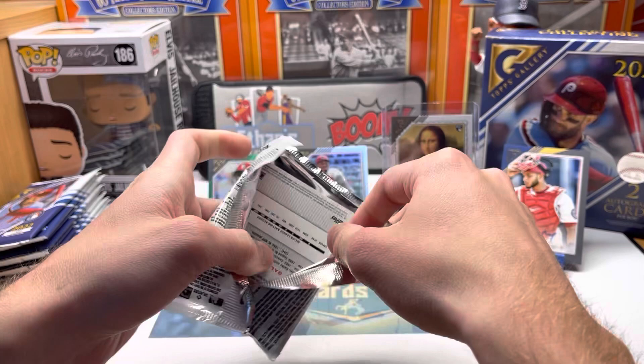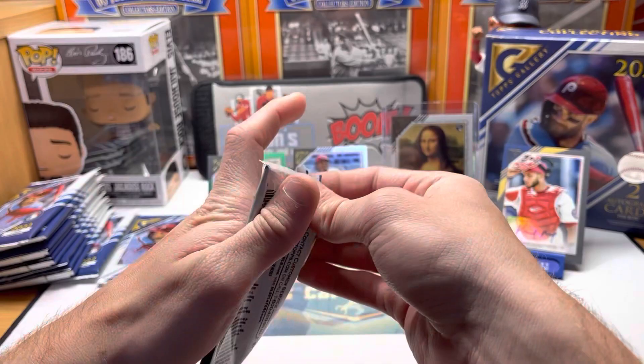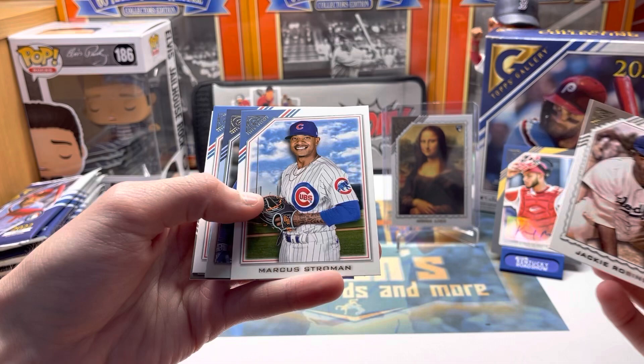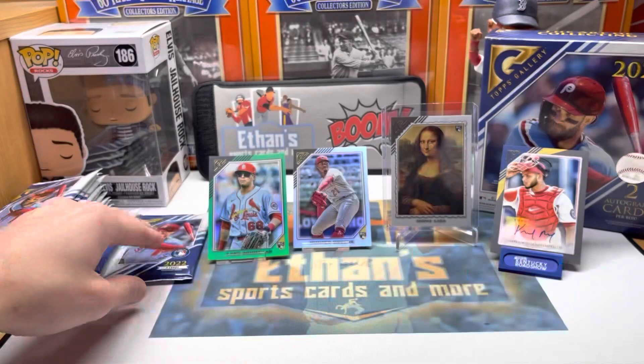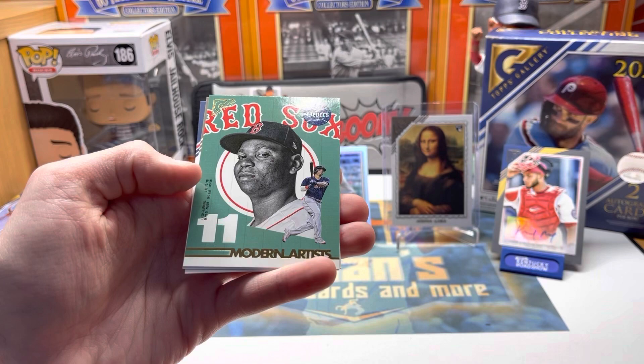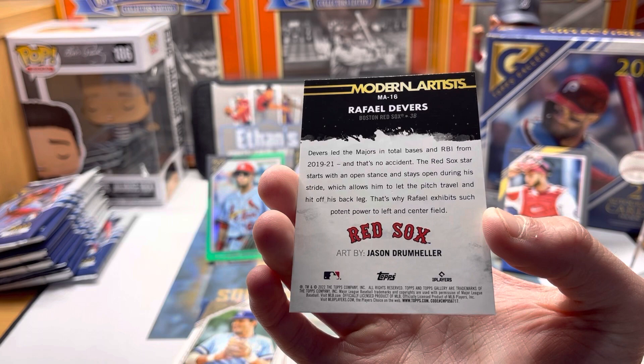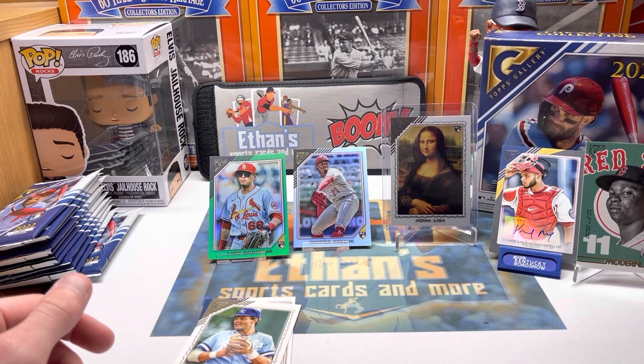Just staring at that Mona Lisa — can't get over it. Nootbaar's been playing a lot for the Cardinals this year actually. Reese Hoskins, Pedro Martinez, Juan Soto, Ryan Sandberg. Got Jackie Robinson, Stroman — here's a foil — George Springer, Buehler, and a nice Griffey.